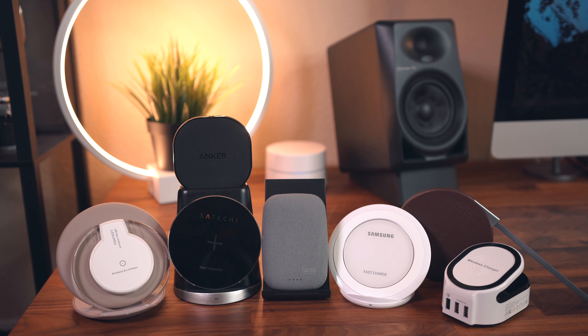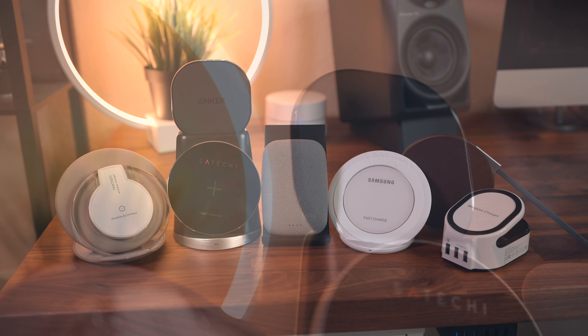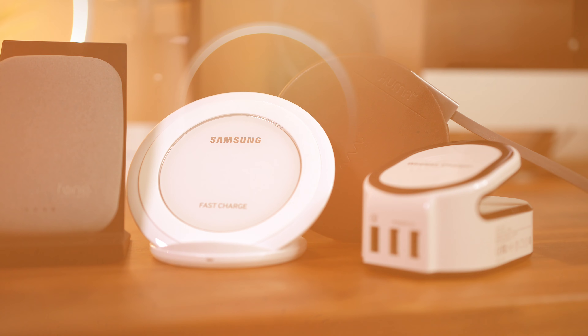Hey, what's good guys, it's Zach here with Android Police. In this video we're going to be taking a look at some of the best wireless chargers that you can grab for your Galaxy S8 and of course all of your other Qi enabled devices. Links to these chargers will be listed down below in the description, but other than that let's go ahead and get started.